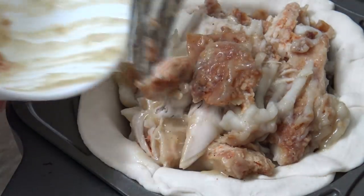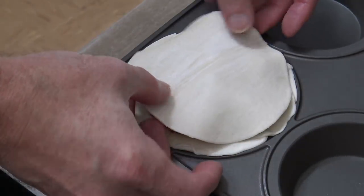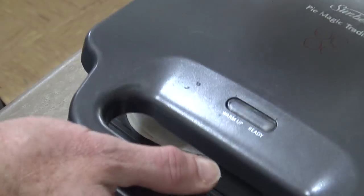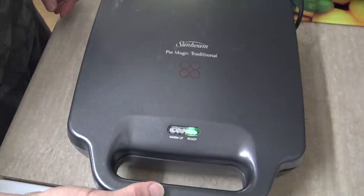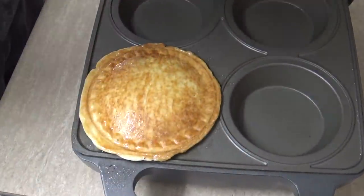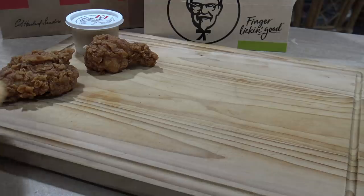Now it's on with the lid, close it up, and turn it on. All we have to do is wait for that pastry to get nice and crispy brown. It should take anywhere between seven and ten minutes.